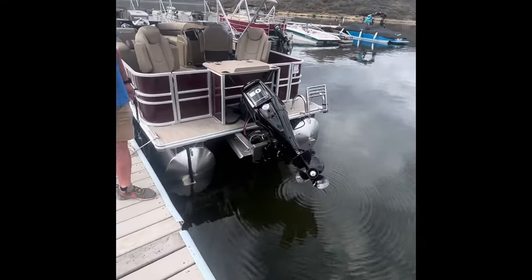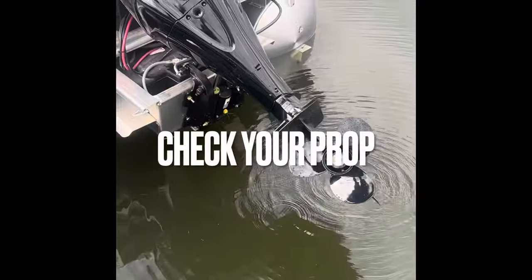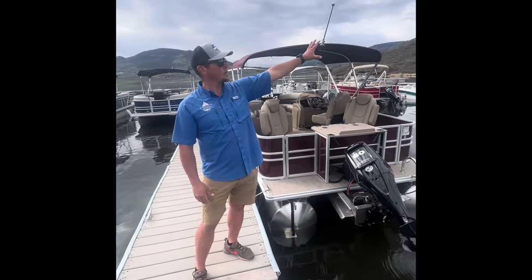First, we like to have all of our customers come by and inspect the propellers, so the props are in brand new condition. The best way to ensure that is just to stay 100 feet from any shoreline and 100 yards from the inlet, which is located on the south side of the lake.